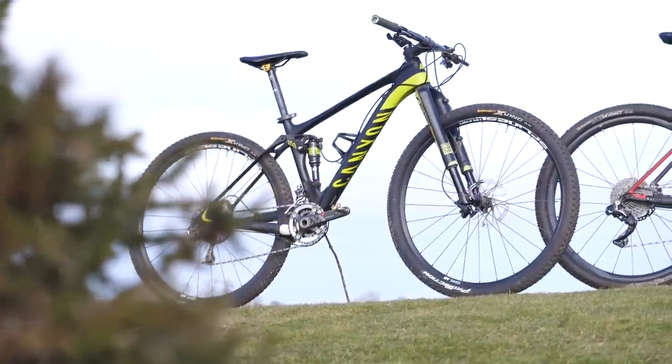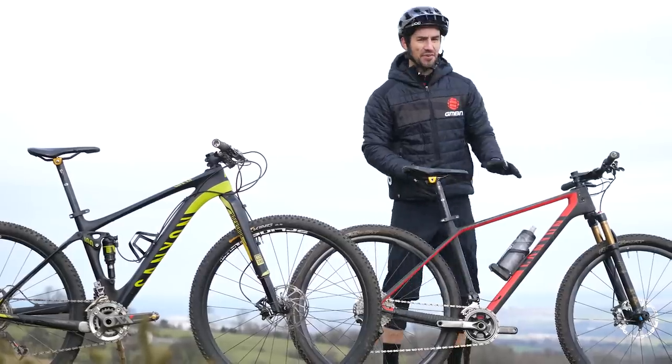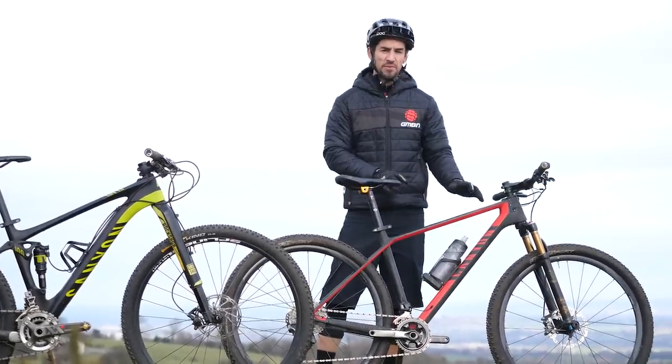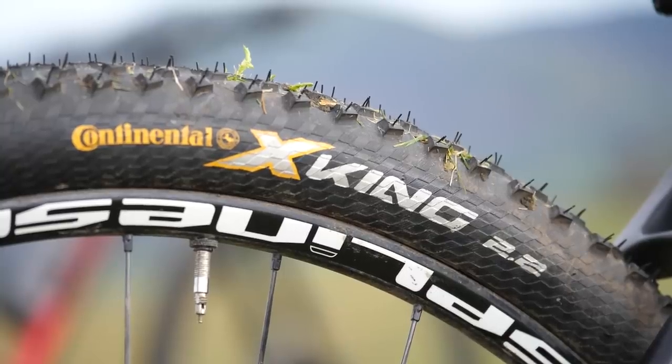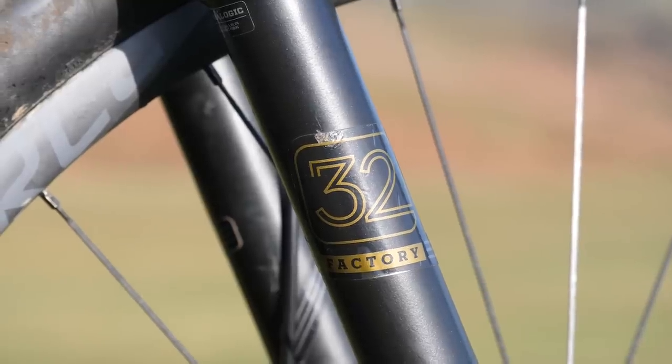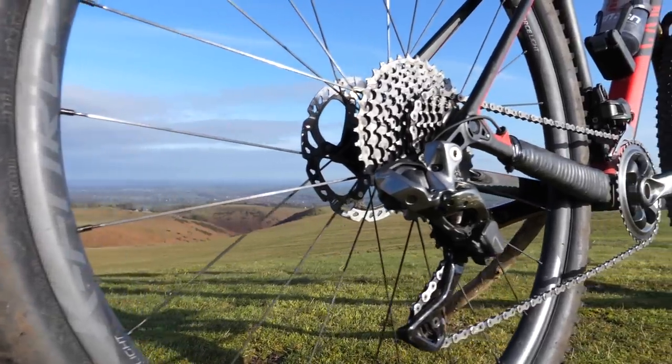I've got a full suspension bike and a hardtail. I've got a Canyon XSEED CF SLX — fully carbon fiber, super lightweight hardtail. Both bikes are running 29-inch wheels. The hardtail has got 100mm travel up front, a two-by drivetrain, and it weighs in at 21 pounds.